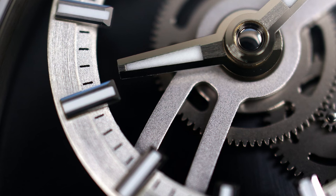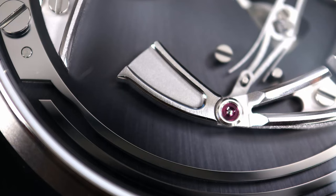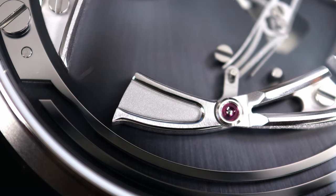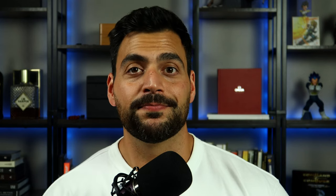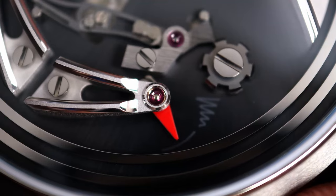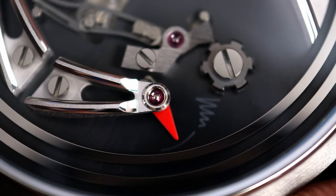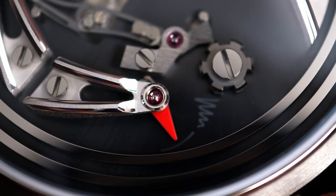Baton indices throughout the dial with a double baton at the 12. Swiss made written on either side of the six o'clock index. Moving down to the chiming mechanism, the bridges, hammer, and spring are all hand polished, which I find very cool — hand finishing at this price point, especially on those small intricate pieces. One thing I noticed is that the hammer actually resembles a bird, and the beak of that bird is the red arrow indicator, which shows whether your Belcanto is set to ring mode or silent mode.